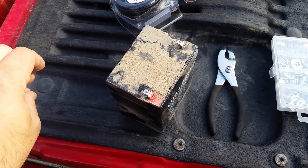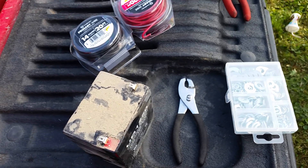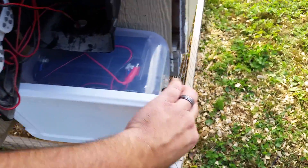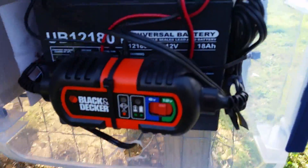It worked real well all summer, but now that it's getting to be fall and it's starting to get a little bit of age on it, it's just starting to wear out. So what I just upgraded to was a substantially larger battery — 12 volt as well, but this is 18 amp hours.